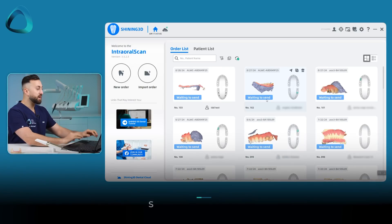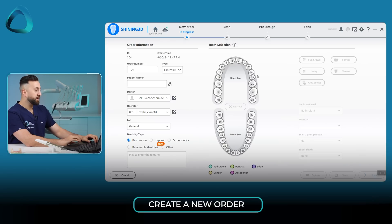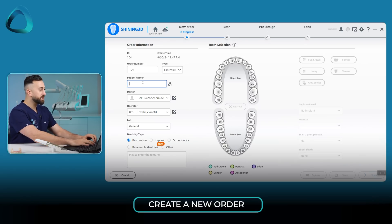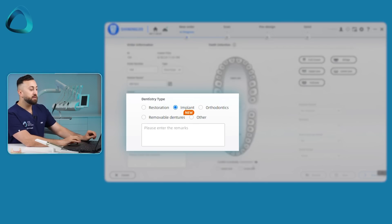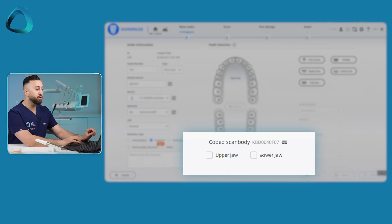So we're going to test the whole workflow out and see how it actually works. Over here I've got the Shining 3D software. You start up the software and create a new order — that's the first step. You put in the patient's name; I'll just put in IDD test. In the Shining 3D lab form, you need to click implant, and then you'll see at the bottom here: coded scan body.